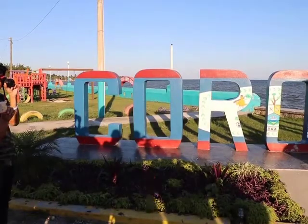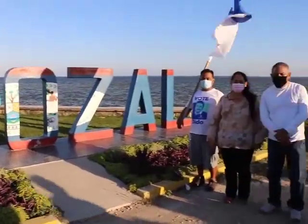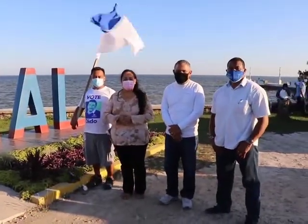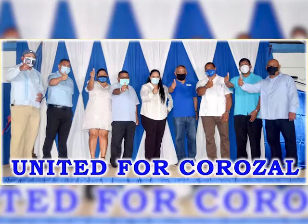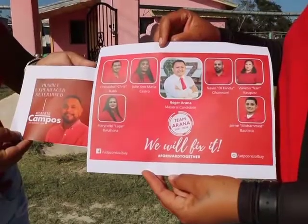Counting for Corozal Bay will be at the St. Francis Xavier RC School. When it comes to the municipal election, we have counting being conducted at the Corozal Community College, because in that area, we need to ensure that it is safe for everybody.